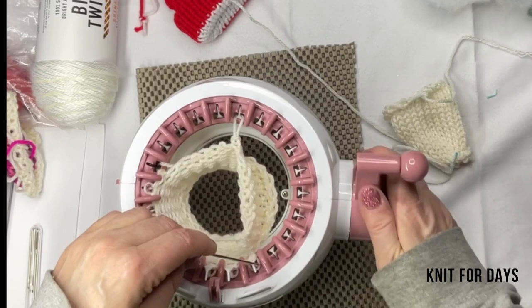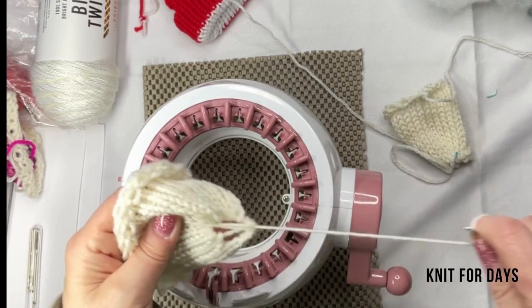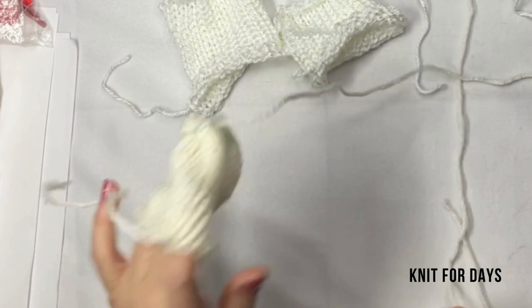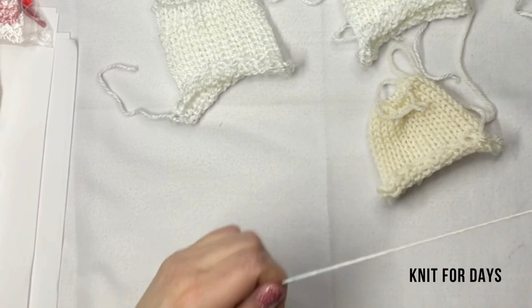Now we're finished. I have the inner parts and the outer parts lined up, again like an assembly line. They look like little tiny hats — I'm just going to pull together the top portion of each one to close it so I can fill it with the polyfill, just grabbing my darning needle to secure the ends.